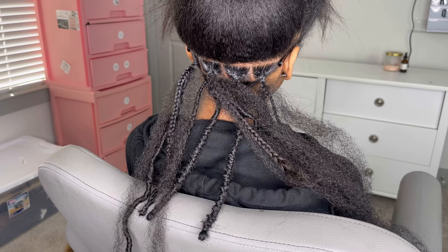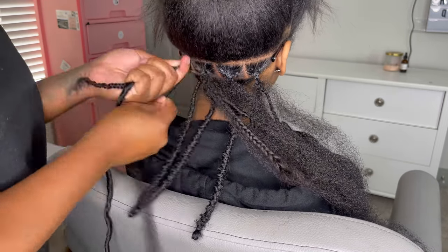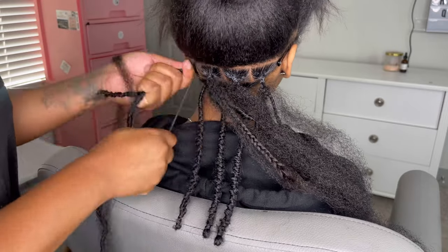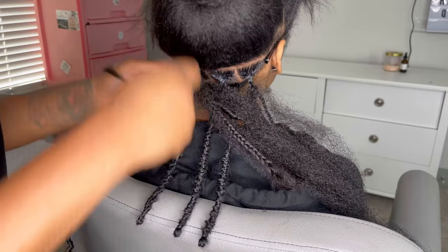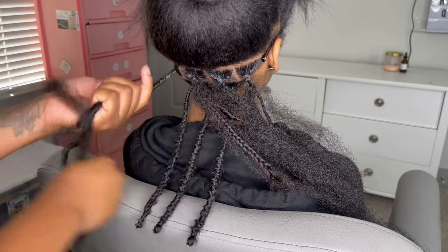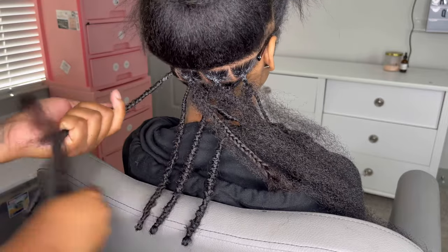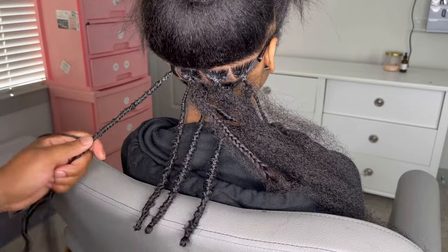Before I start wrapping, I like to pull my Cuban twist hair all the way to the end where it gets thin, and then I start to wrap. You're going to start wrapping the base and then begin skip wrapping. Make sure you skip wrap so your lock will have a little texture to it — it gives it a unique style. Wrap it even with the other locks.